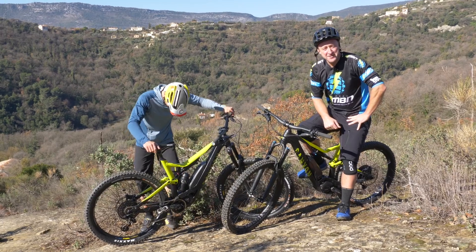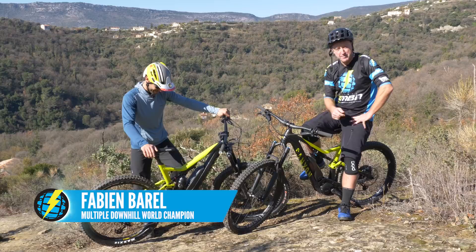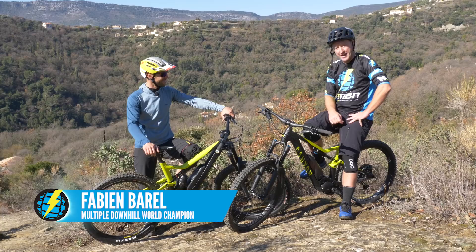10 miles north of Nice, we're in prime e-bike territory with Fabian Burrell on home turf. We're talking e-bike specifics, bike setup and riding skills.